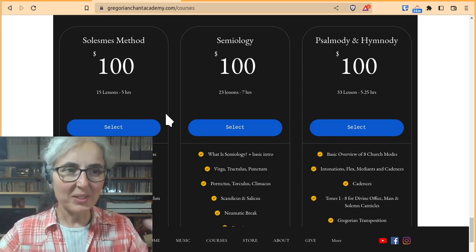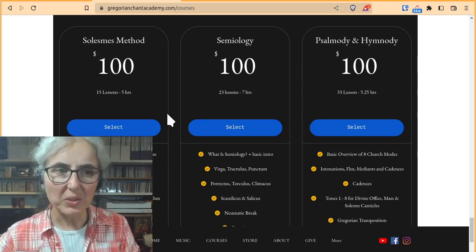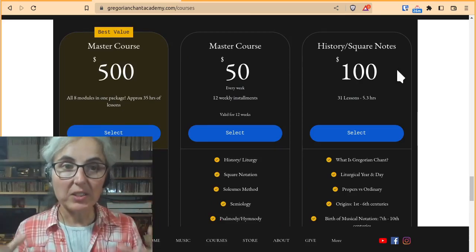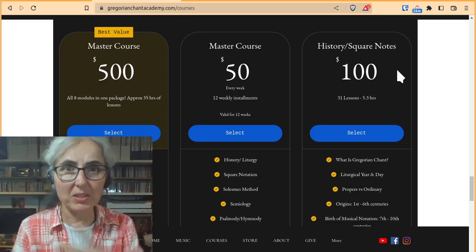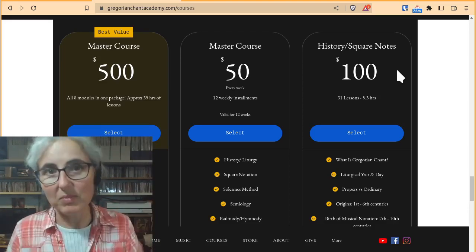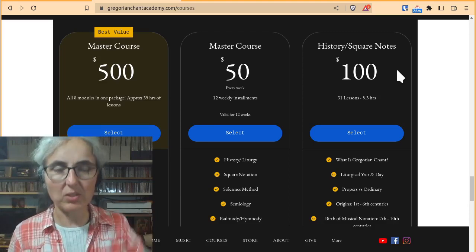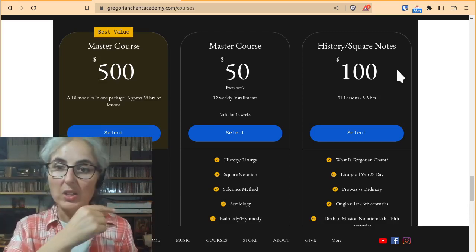The history course covers a lot of French monks — Dom Mockeroux, Dom Cardin, Dom Gajard, Sonnier — and I can't remember all the names because I'm hopeless at French. But that makes sense once you get into the Salem method and you see the different interpretations of the chant from different points of view. So it does start to make more sense, and it is good to do the history.